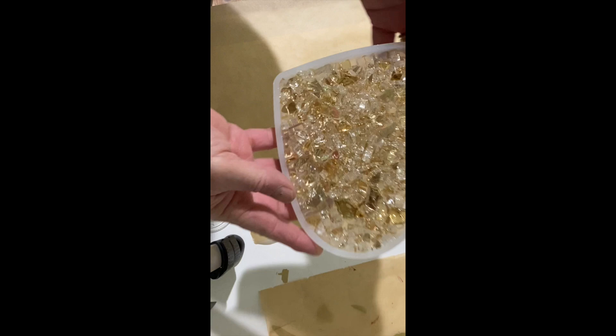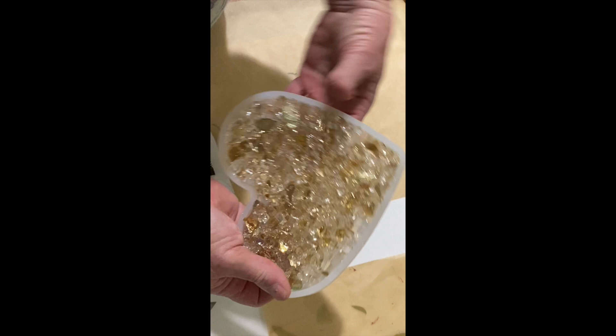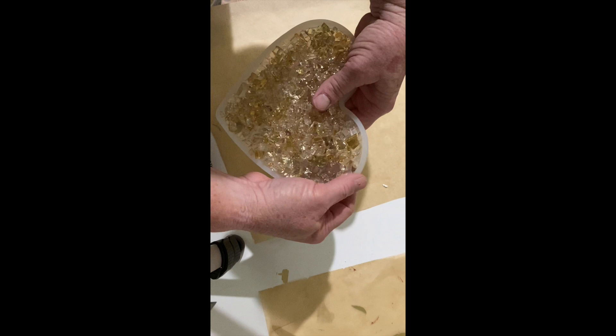When you take it out of the mold you have to be really careful — slowly go all the way around the edges to make sure nothing's stuck. When you use a heat element to get rid of bubbles, sometimes you can melt the mold to the glass or resin, and the mold can tear, so you have to be really careful.